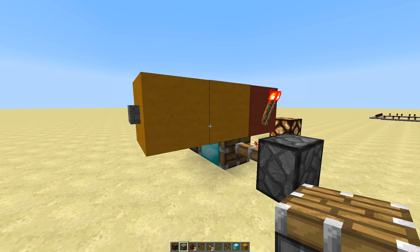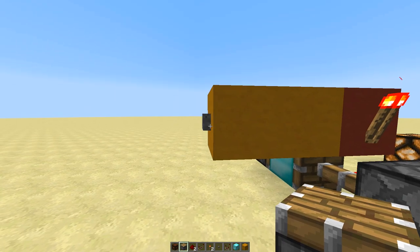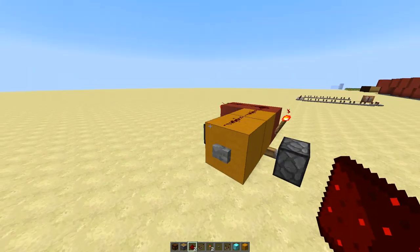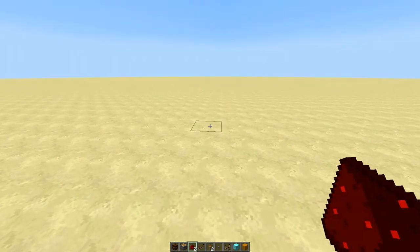Hey guys, my name is Melissa and today I'm gonna quickly show you how to make an on-off switch like you see here. It's also called a T flip-flop. I'm gonna try to show you how to build this design as fast as I can.